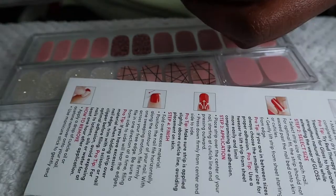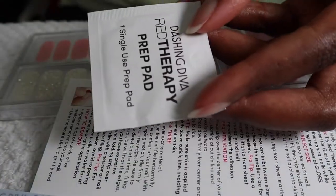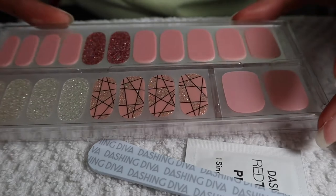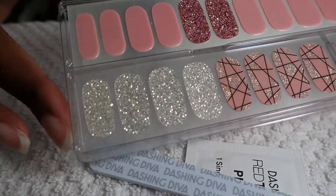In here you get the instructions, you have a nail file, all the prep and the nails. This looks so good.